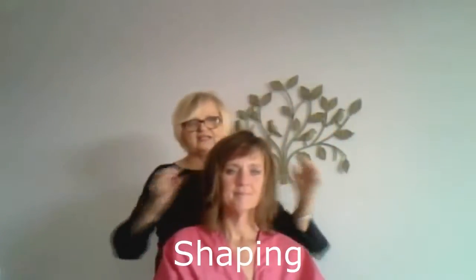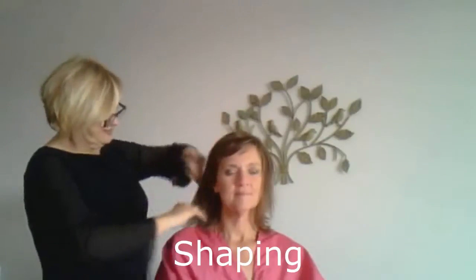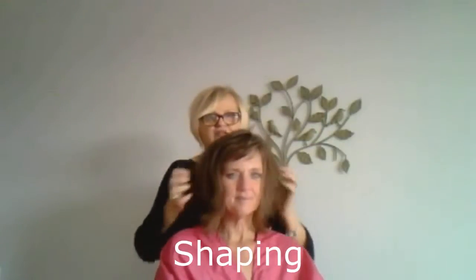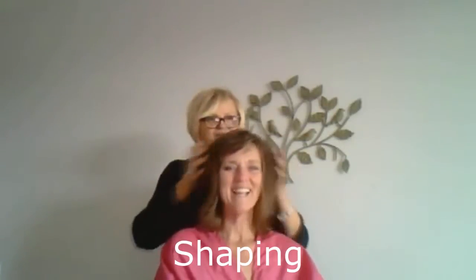I'm pinching it in the ends now, so it gives her hair more density. We gave her a little hourglass shape. I put a smile on her hair. I like it flipped.